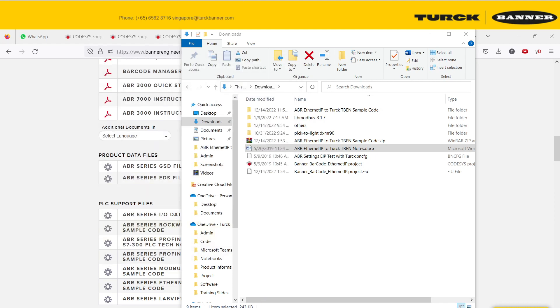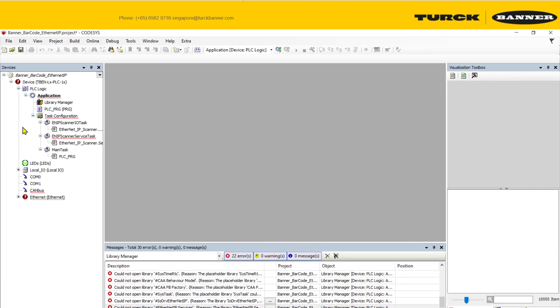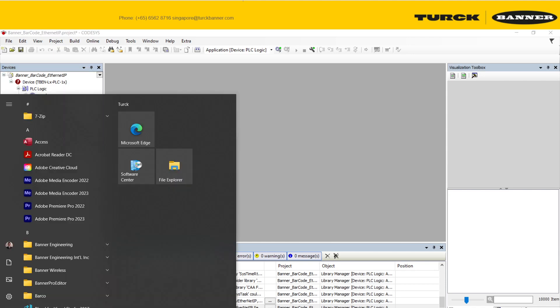Looking at the sample project — the reason we don't use it directly is because it was imported from a different Codesys version, so most of it will not be compatible and will show a lot of errors. What we want to do is create our own project from scratch.